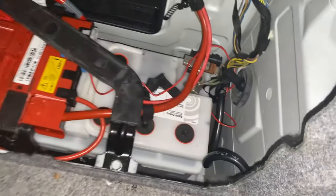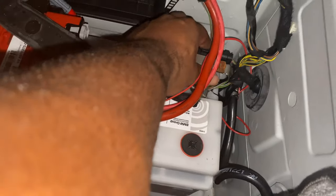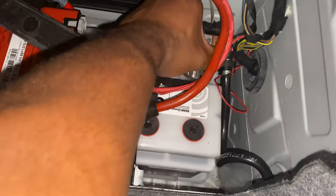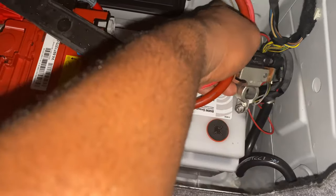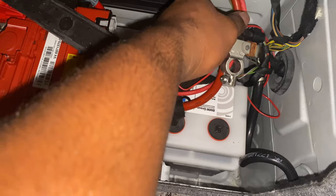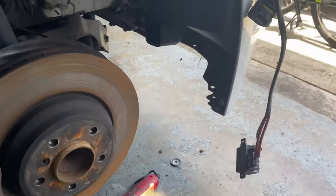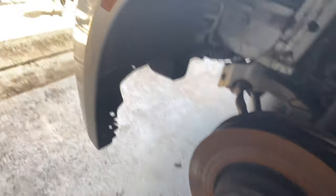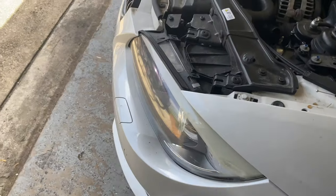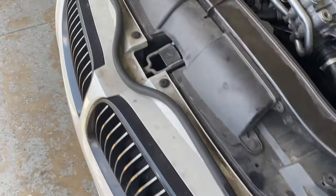I've gone to the back and already loosened and pulled off the negative wire. I'm going to tuck it up over here so it doesn't go back and touch the terminal. I already took out the whole panels on both sides, so both sides are loosened up. I just need to take off the bumper now and we'll be good to go.